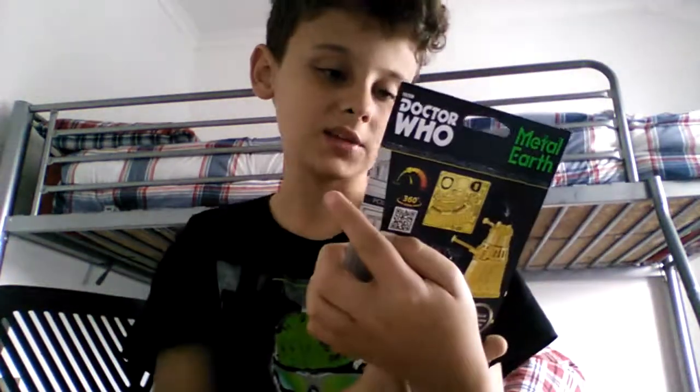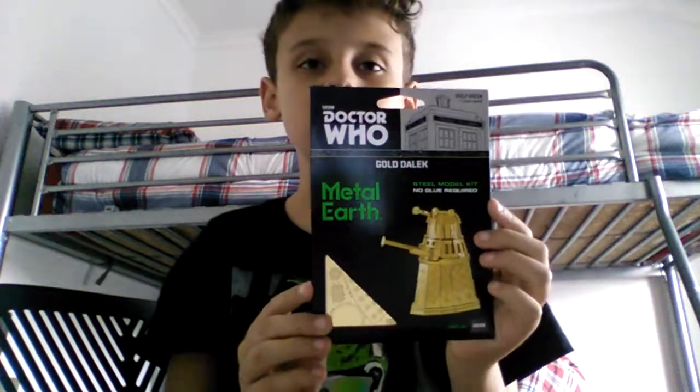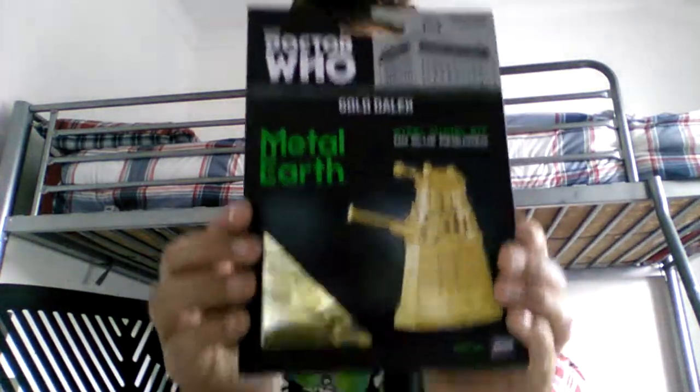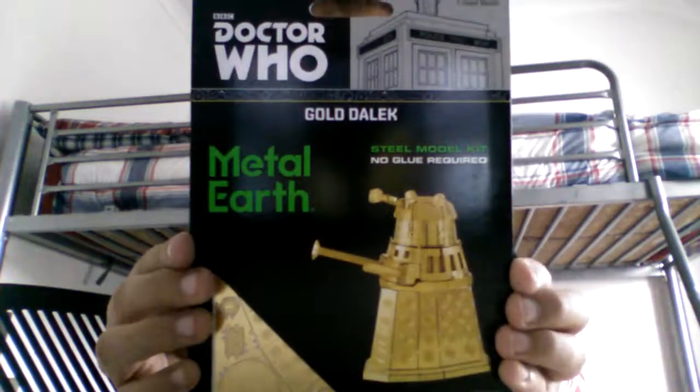Also, look what I've got — Metal Earth. It's a Dalek, basically. It's a Doctor Who gold Dalek steel model kit, tools required. You make it by hand — it's basically like a puzzle and you make a 3D Dalek out of it. How cool is that? Also, I have three — well, I think I have two others.